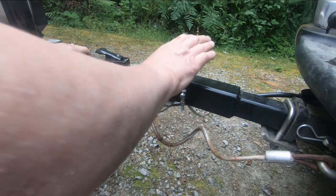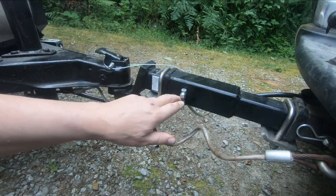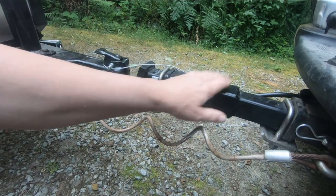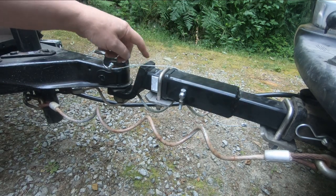We bought this — it's a 12-inch extension, so it's 12 inches between hole and hole here. It fits into a two-inch receiver and it accepts a two-inch. So we've just moved this out 12 inches.